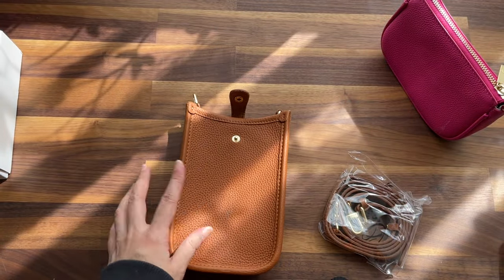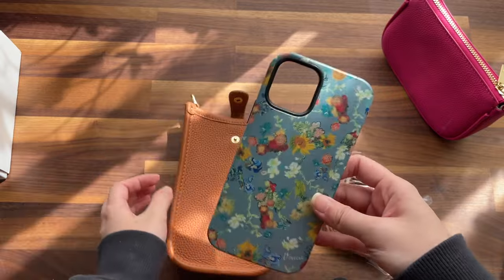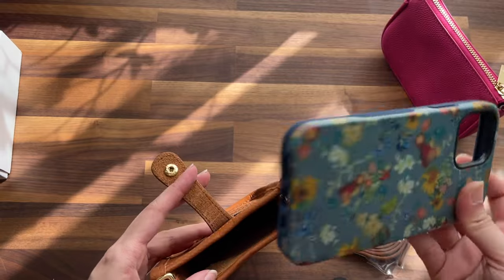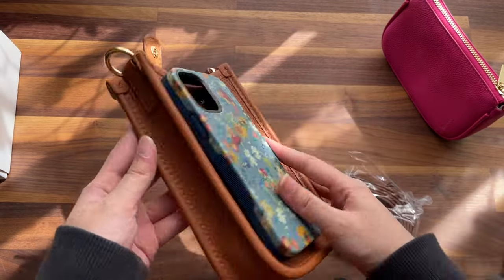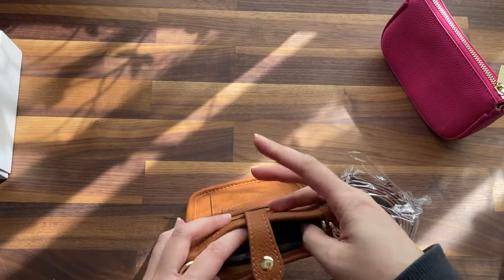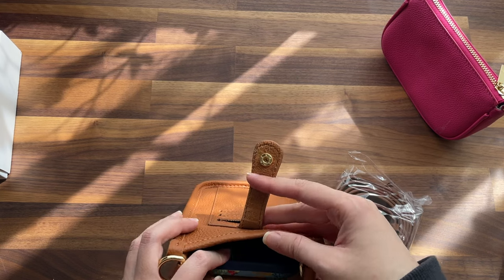I have my iPhone 12 Pro case here and it fits perfectly inside. You'll probably also have room for a thin wallet alongside it.